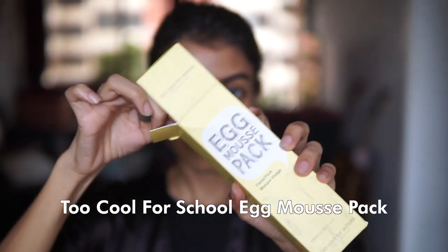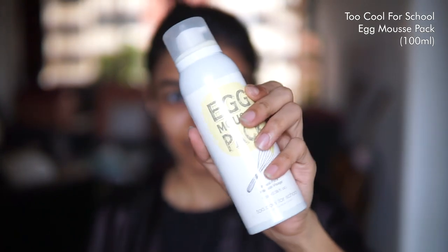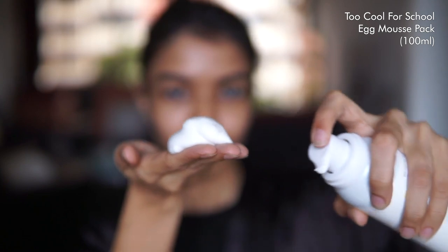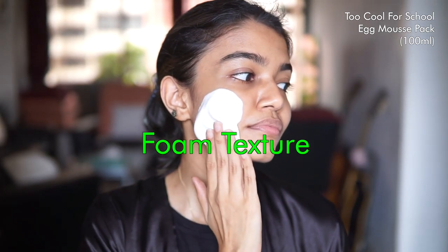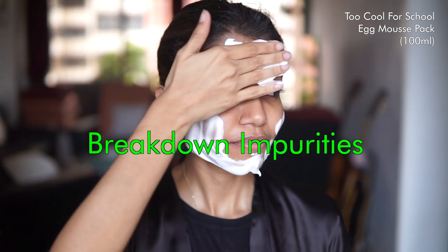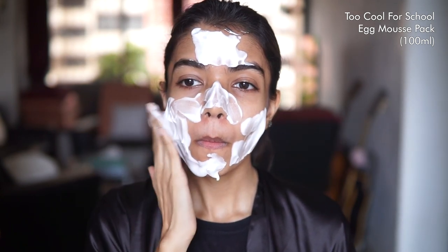You can leave it on for 15 minutes to an hour, and in the meanwhile do the rest of your skincare routine. Let's start with the Too Cool for School Egg Mousse Pack. This is a five-minute wash-off mask that uses both egg white and egg yolk to ensure that your skin is really bright and clean. It has a really fun foam texture that feels like you're applying a giant blob of shaving foam, but it does help break down any impurities in your skin and is very gentle as well.